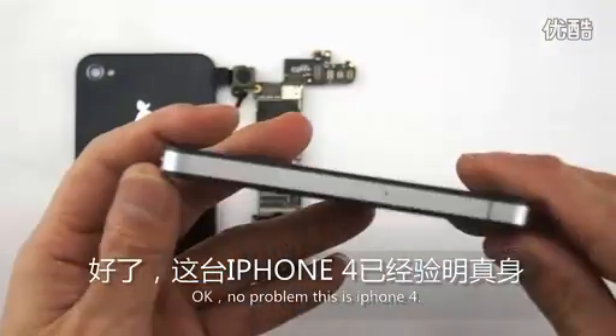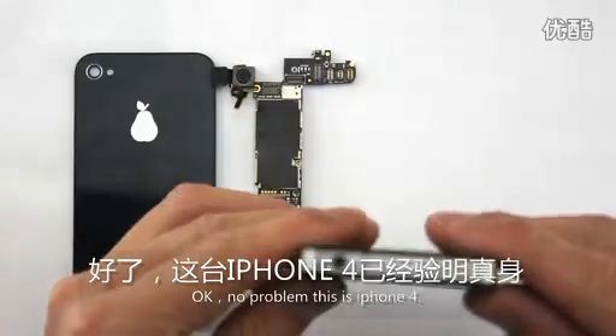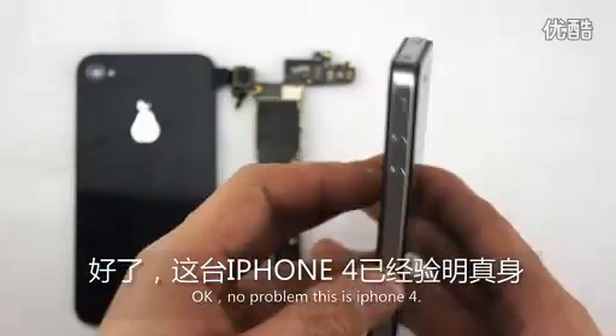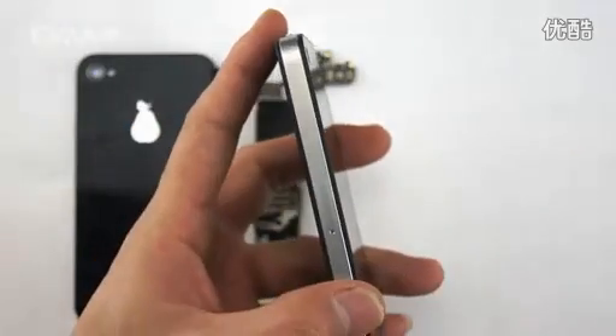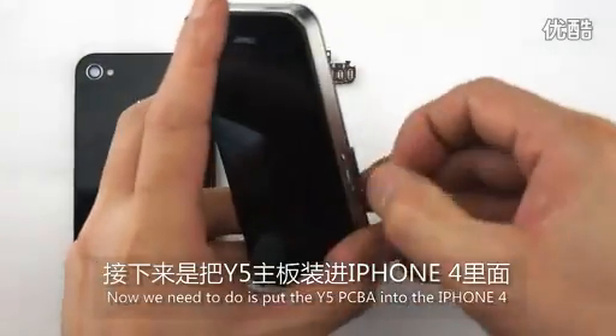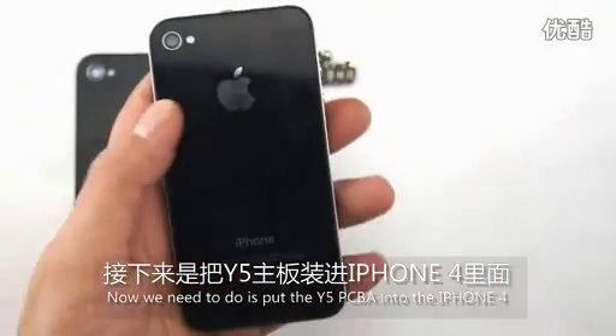OK, now first, this is iPhone 4. What we need to do is put the white file PCB A into the iPhone 4.